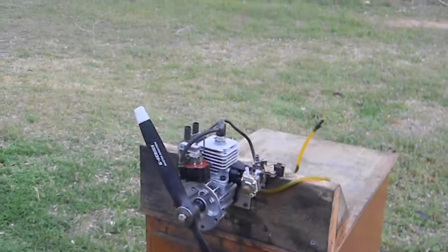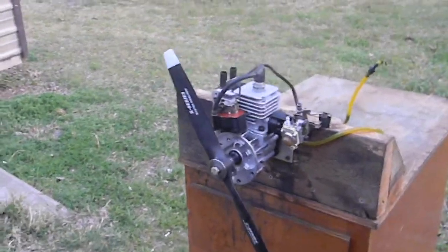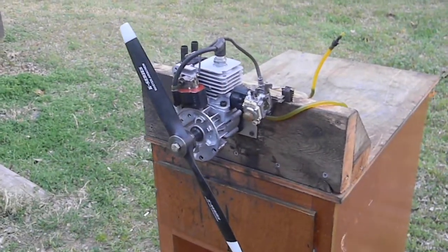Hi there. Here's a little weed eater Pwn 15cc that I converted for RC airplane use. This thing is so sweet, man. It's unbelievable.